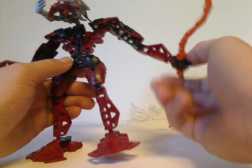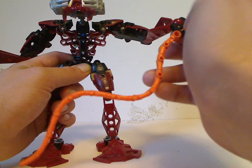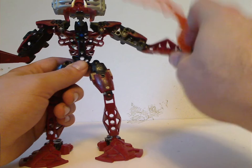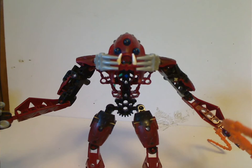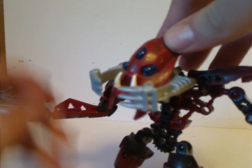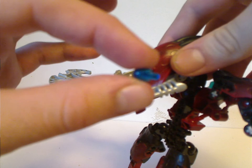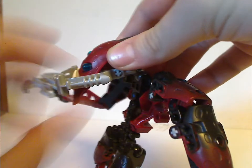As for the head, each Barraki does have specific head pieces, and also what was first introduced with these are the odd eyeball pieces, which are still carried on to this day, used as various things in System sets.